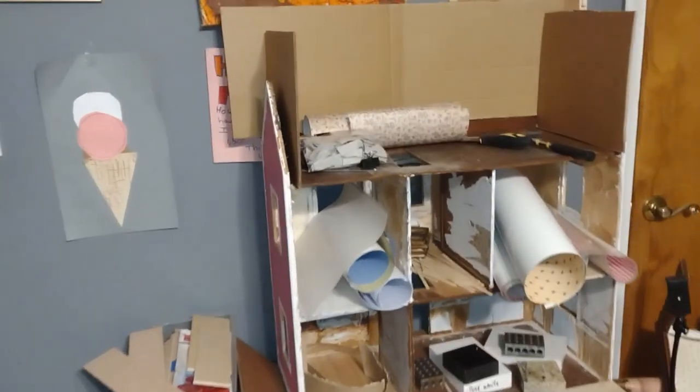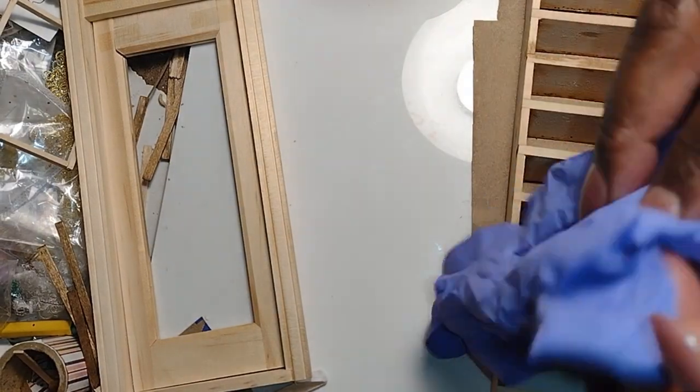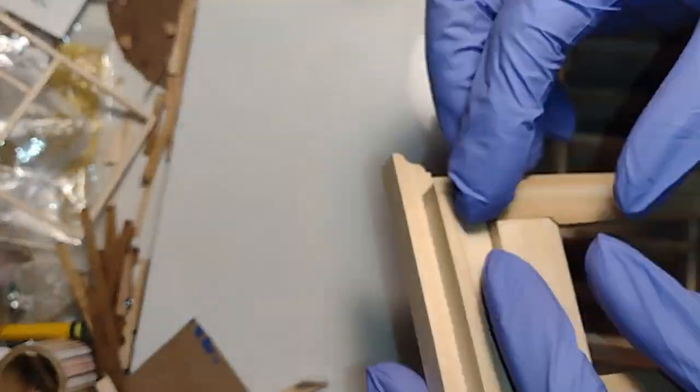After the original roof was removed I used pieces of cardboard to begin to create the new walls for the attic. After I removed the roof I had a little bit of remorse because now I was wondering if I would be able to create walls that match the roof line. So I needed some time to ponder.